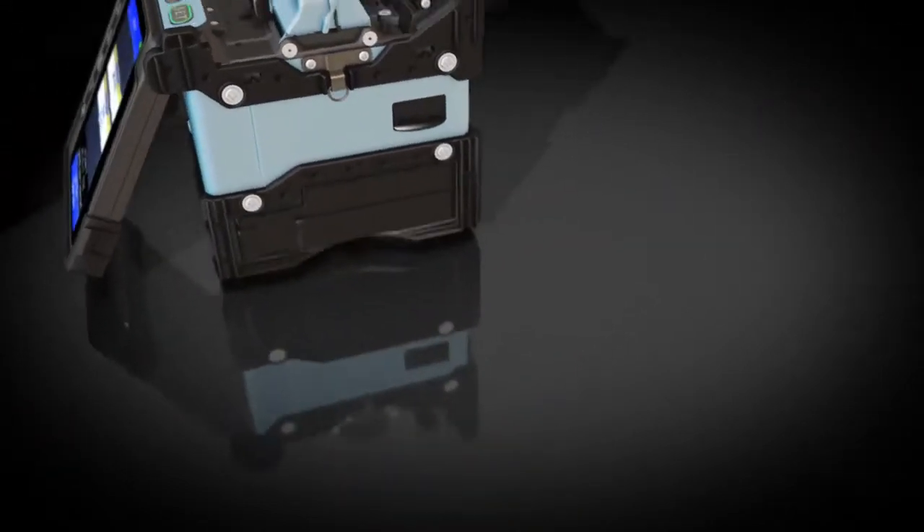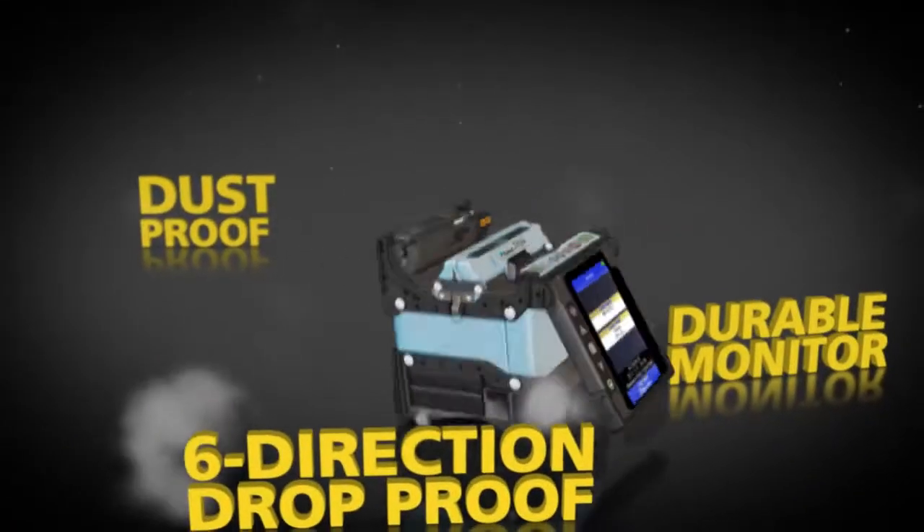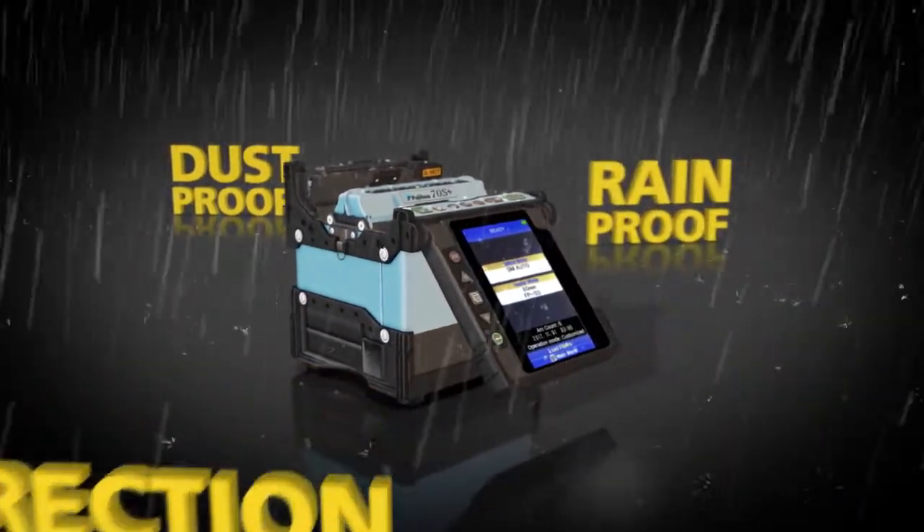The fully ruggedized 70S Plus offers a durable monitor that can withstand direct impacts. It's six-direction drop-proof, dust-proof and rain-proof.